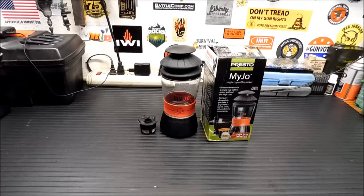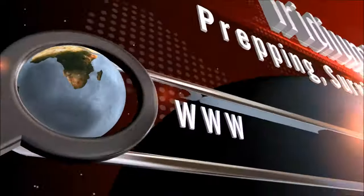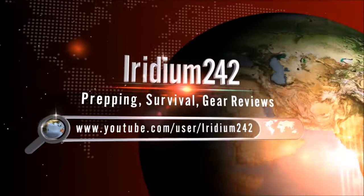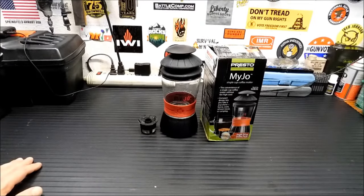Alright, today we're going to take a look at another way to make coffee in the outdoors — the Maijo Single Cup Coffee Maker. If you guys have watched my channel for any time, you know I love my coffee.